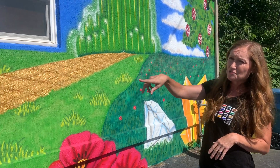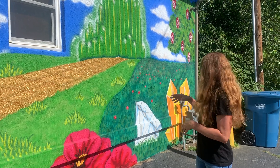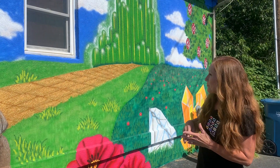Well, obviously, since it was Oz's Jewelers, they wanted to go with the Wizard of Oz theme, so that was easy to incorporate in with the gold and the yellow brick road, and I actually used metallic gold paint, so that worked well.